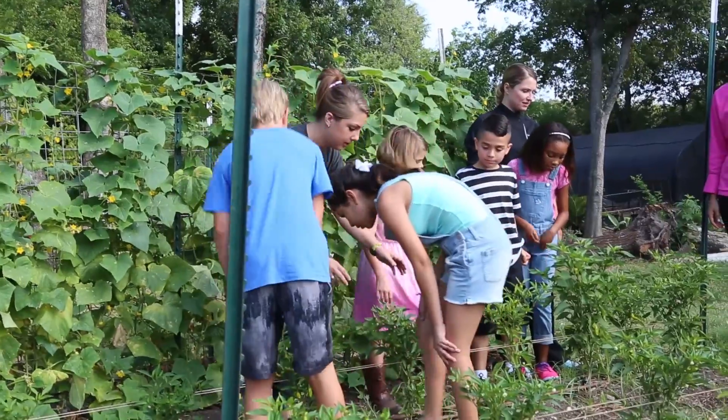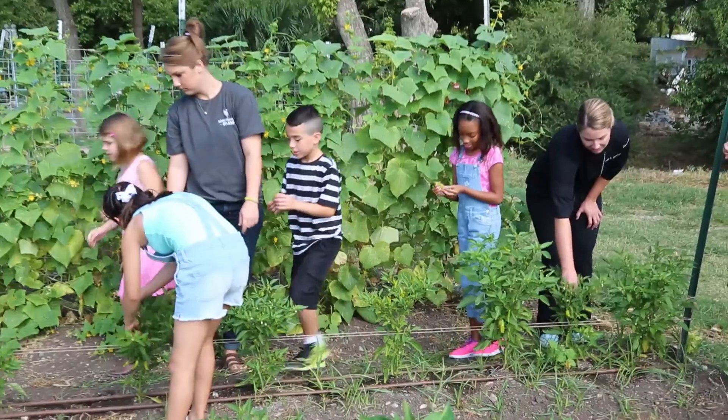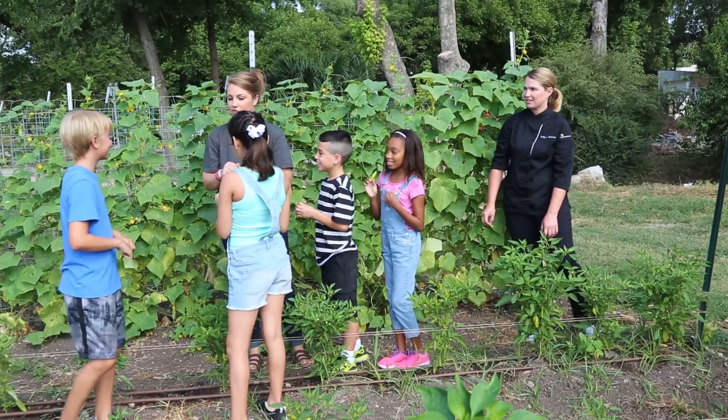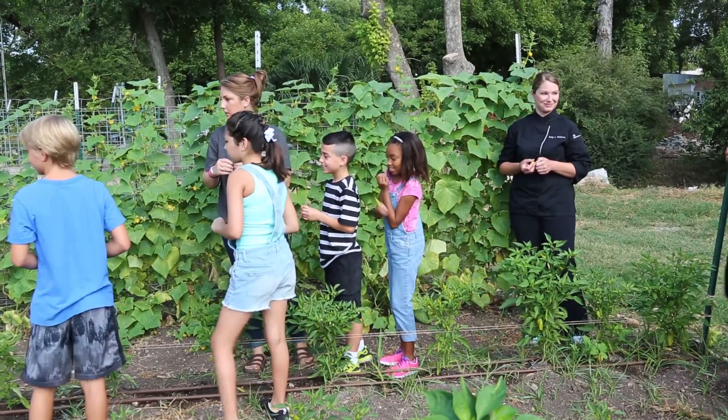Let's all find a pepper — let's find one that's a good big pepper. Who wants to eat a pepper? Farm fresh! Are you ready? You got a pepper, Ella?